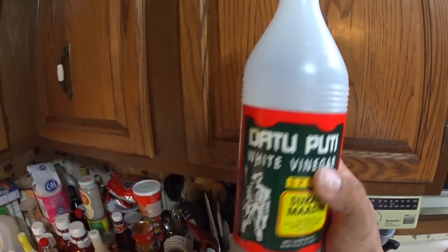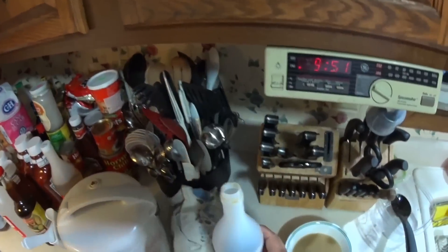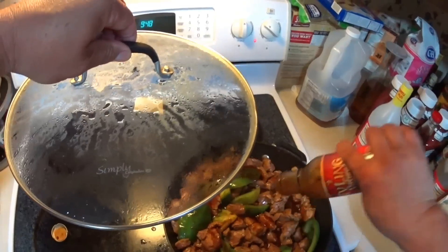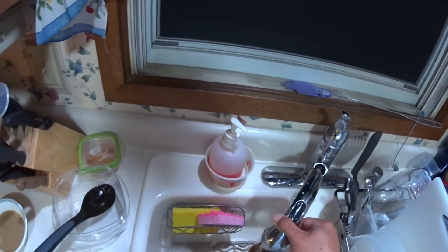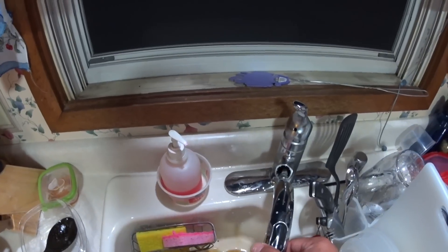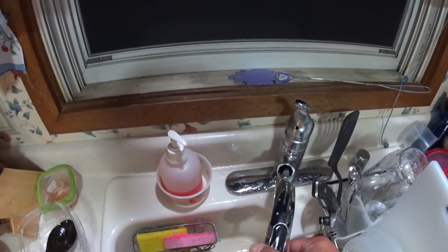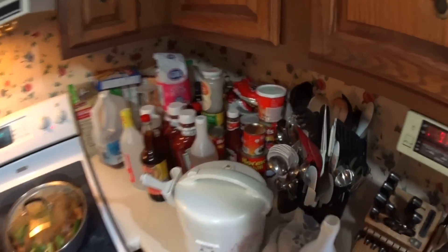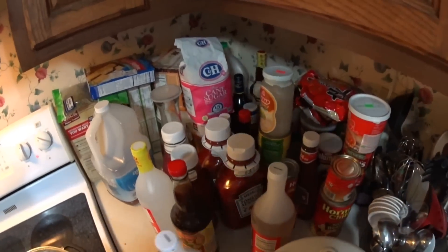This is an imported white vinegar — sukang maasim — all the way from the Philippines. We're gonna have to cook some rice. I'll be right back.